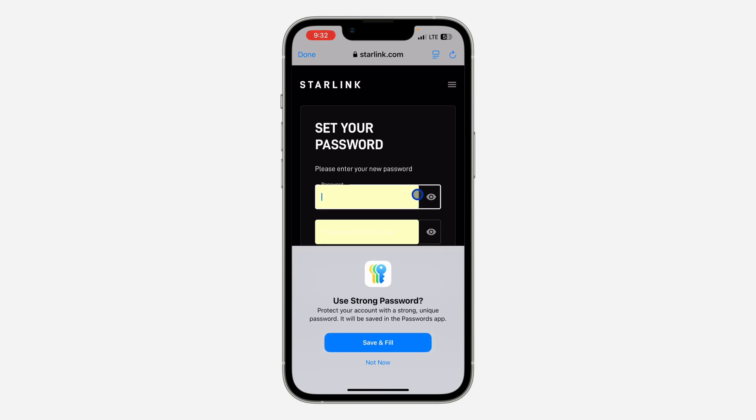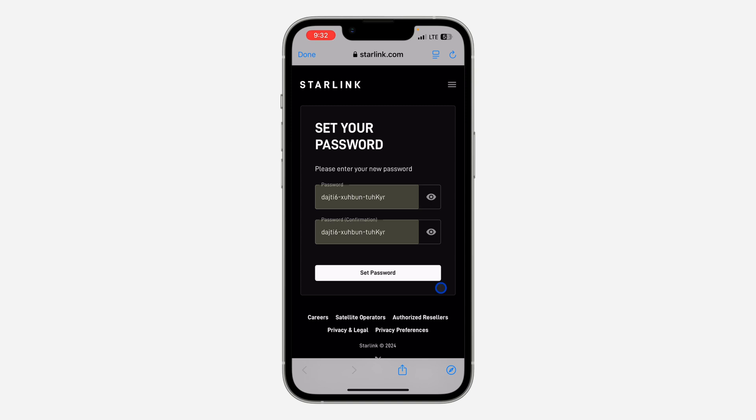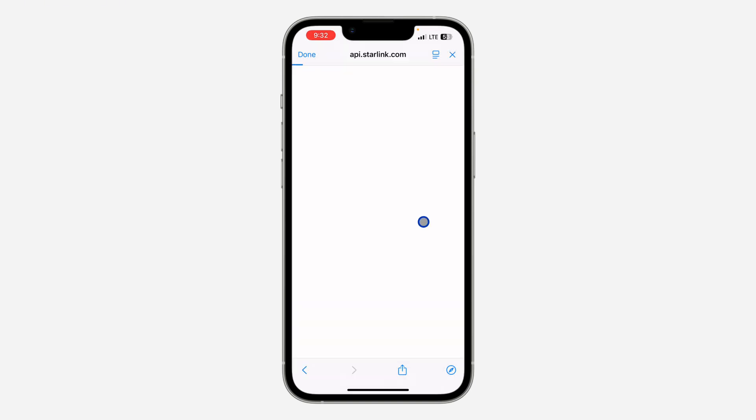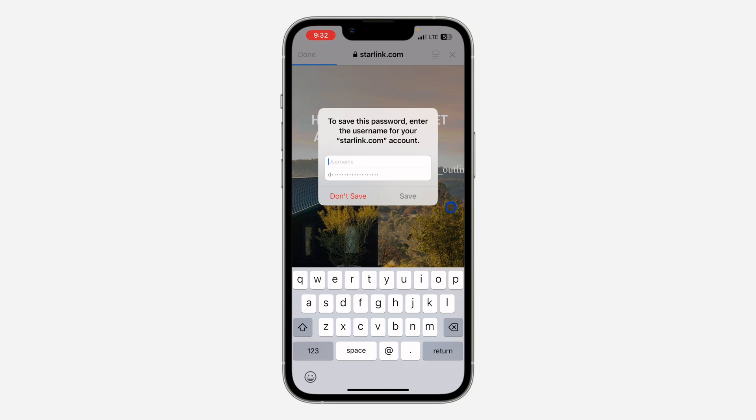Once you click on Reset My Password, you need to enter the new password and confirm it. Then click on Set Password, and the password on your Starlink account will be changed.